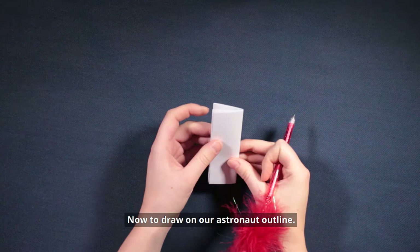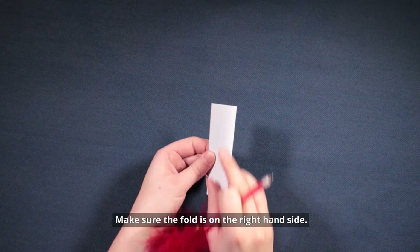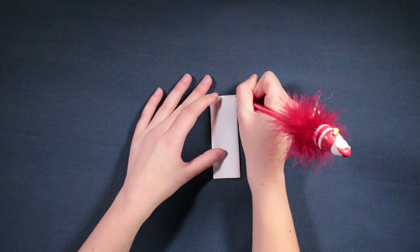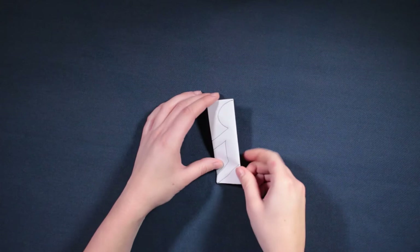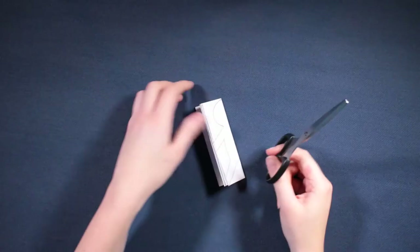Now to draw on our astronaut outline. Make sure the fold is on the right hand side and then draw on half your astronaut. Make sure the arms and legs go all the way to the edge. Then cut your half astronaut shape out.